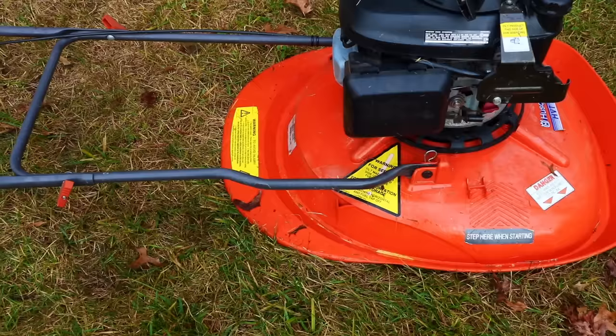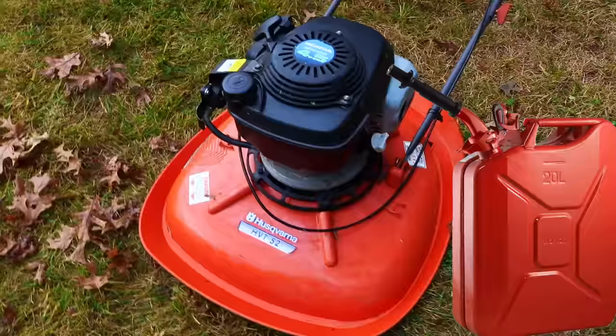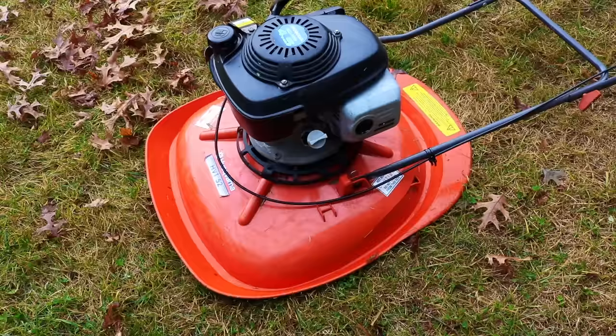These mowers sell incredibly well in the United Kingdom, but in the US they hardly sell at all. One of the key differences is that overseas, petrol or gasoline mowers do not sell very well at all. In the United States, that's mainly what people buy. But overseas, you may see a modern version of this mower running on electric power.